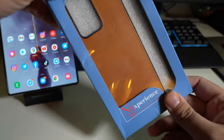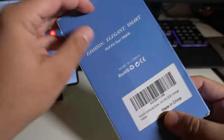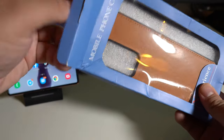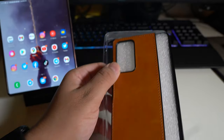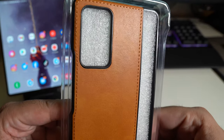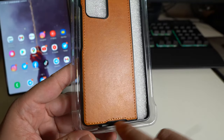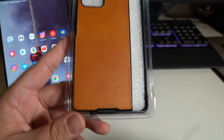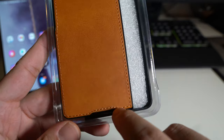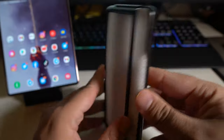Alright guys, so here we have a case for your Samsung Galaxy Z Fold 2. Nothing super special — I will have a link down below if you guys want to check it out for yourself. I did see this on Amazon for a really cheap price, so I figured let me just try it out since the leather actually looked really good in the picture. As you guys can see, we do have the nice little stitching over there on the bottom. This is a little bit uneven — it does go up just a little bit, but it's just not perfect. Maybe that's the reason why it's so cheap.